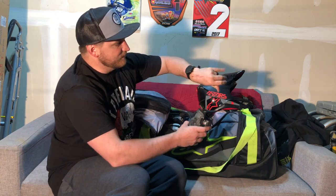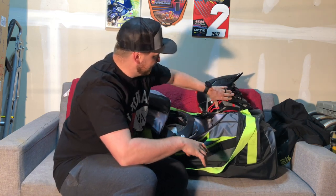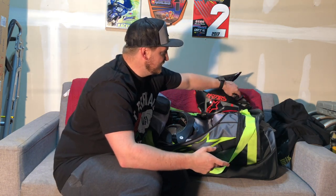You guys know I broke my wrist twice now, so I wear the wrist braces. I keep those in here — I just jam them into the face of my helmet. Then I always run a bunch of different gloves. I always like having different gloves, so I have the Alpinestars ones that came with my red gear. I like those ones, they're cozy.